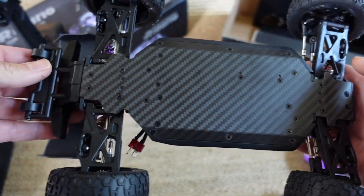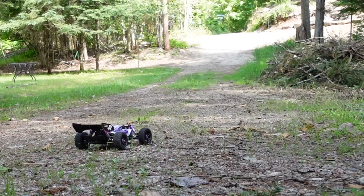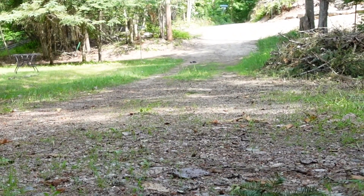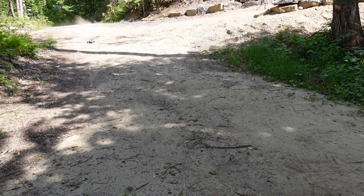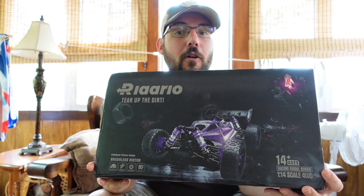Carbon fiber chassis, which is a rare thing in a vehicle of this price point. It's fast. Hello folks, welcome to NetCruiser RC, new RC unboxing. Today I'm at the cottage actually, but some stuff came in and if I don't do videos on it I'm gonna fall really behind. We're gonna check out the new Relarlo buggy.